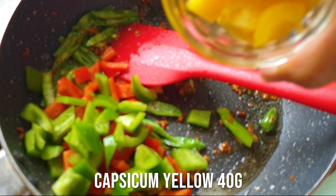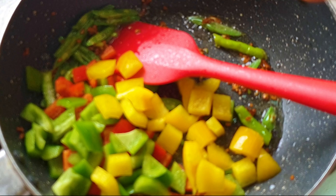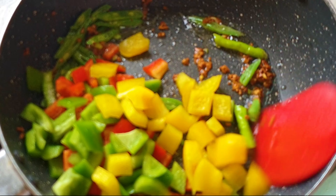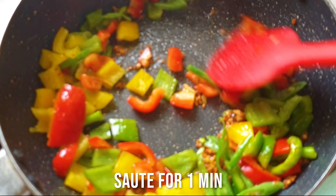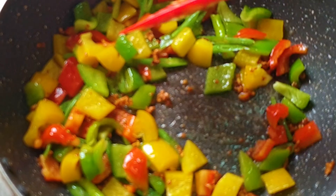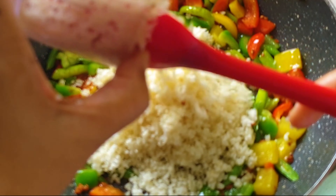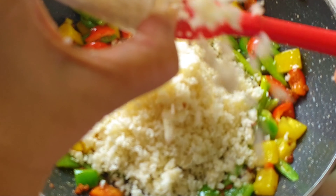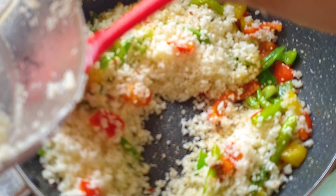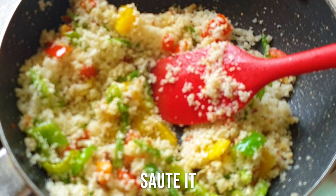This is a very simple recipe which I often make — I've made it many times in my keto journey. Just sauté the vegetables for a bit, and now I'm going to add the cauli rice. This is simply cauliflower florets and the stalk — the white portion — that I've pulsed in my food processor or food chopper. Sauté it a bit.